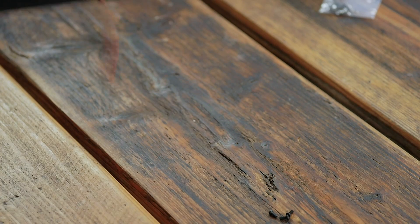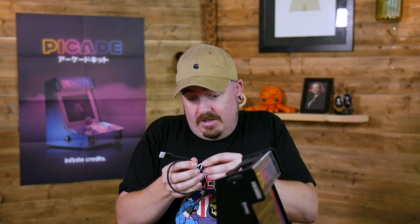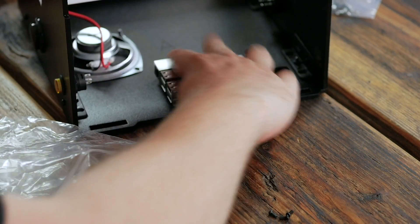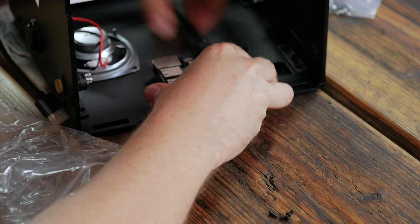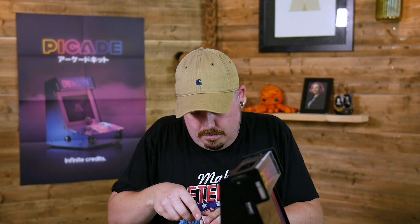All done — SD card slot nicely accessible and the standoffs on the Pi, everything held in securely. At this point, as per the instructions, it is well worth plugging your HDMI cable into the Pi now, because once all the wires are in it's going to be much harder to get at — especially with the HAT sitting over the top and all those header pins in the way. Plug that in now; you can leave the other end dangling and do the screen end a bit later.